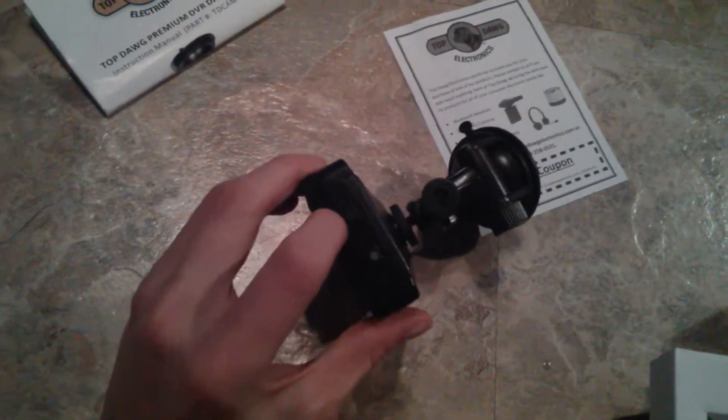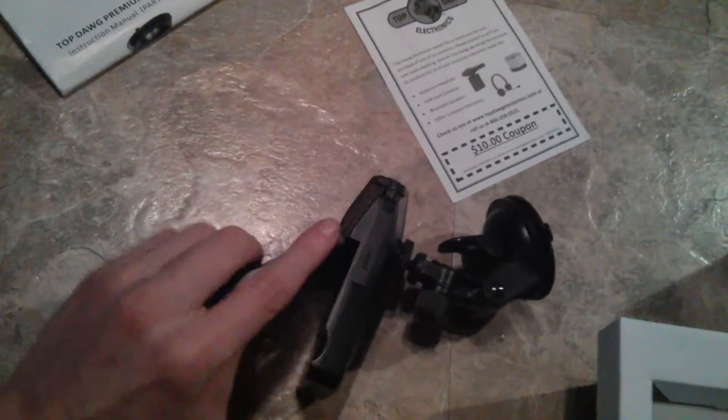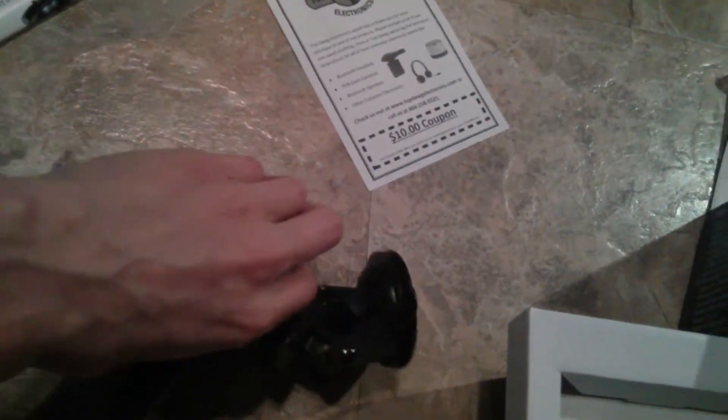The screen does come out easily if you're using more than one hand. The power button is up there on the left and the okay or record button is on the right. The menu, down, up, and mode buttons are also there.